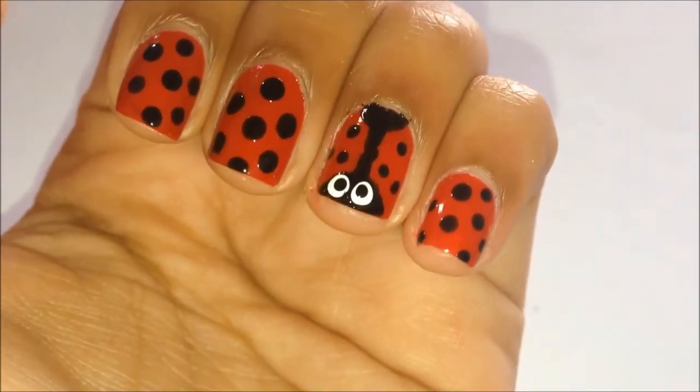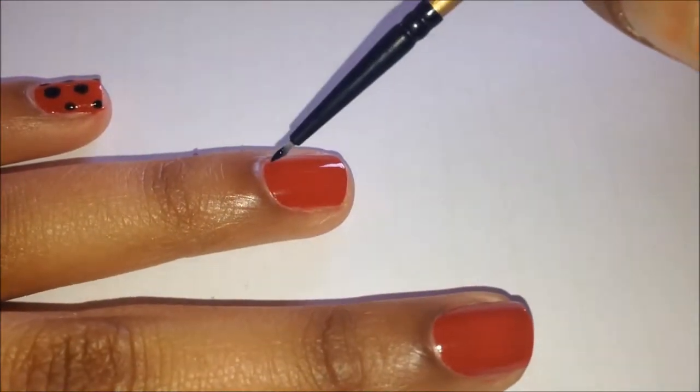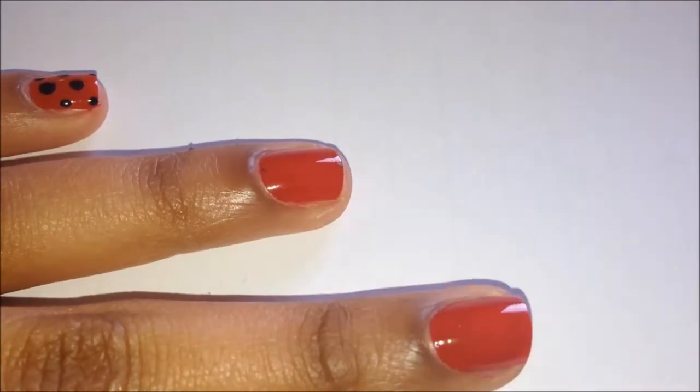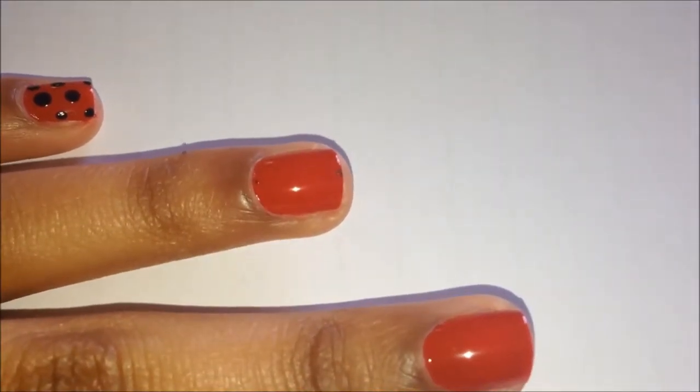Starting off with a red polish of your choice, and you'll be needing either a small nail art brush like this, a striping brush, or even a toothpick.